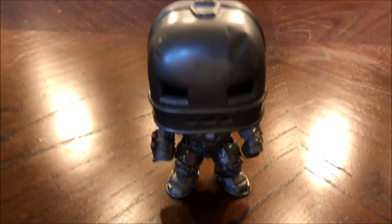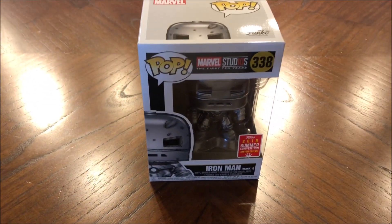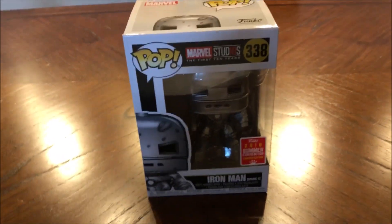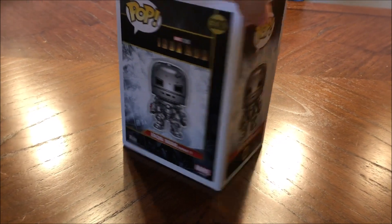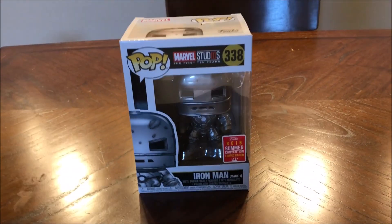And there it is folks. That's the Iron Man Mk 1 Pop Funko from the San Diego Convention Summer Line. And I am going to, in traditional fashion, give one away. To enter the contest, just be a subscriber to my channel, like this video, and comment below on which pop you like the best. Just a week from today, the release of this video, I will choose one lucky random winner and send it to you free of charge.